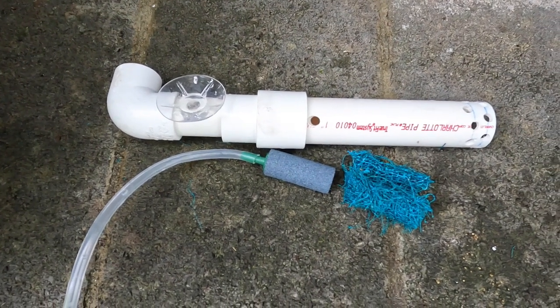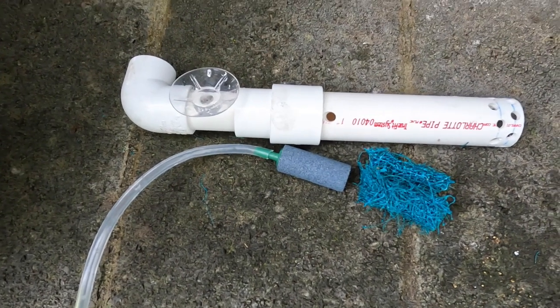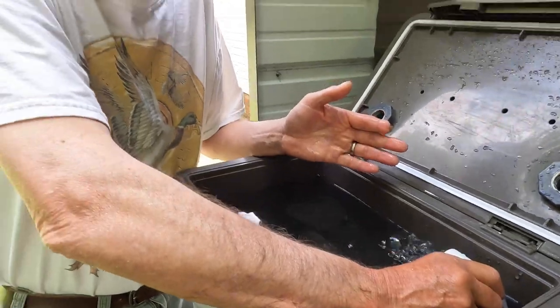The awesome thing about this is none of this PVC piping or plumbing is glued or anything. It's just a slip fit and you can take it apart, clean it, store it, whatever you need to do. How cool is that? You've already got the components if you've got one of these bubblers.